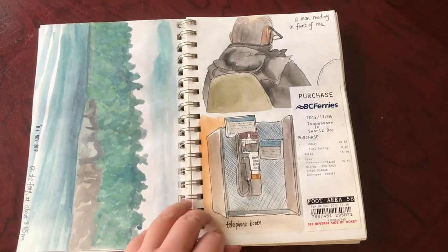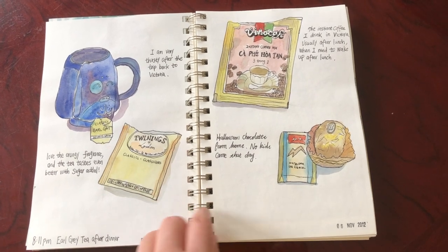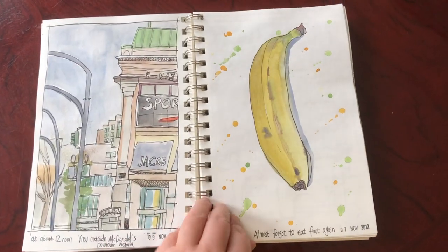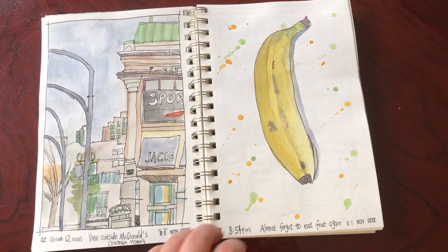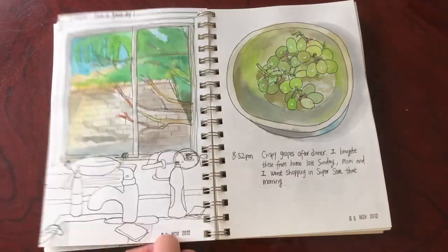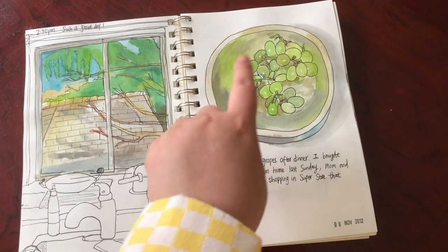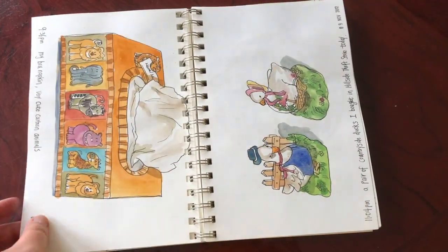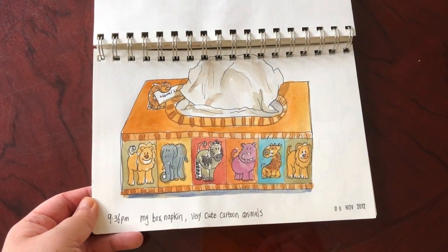Another sketch outside the ferry window — as you can see the layering with watercolors works better on this paper. Sketching a man reading in front of me on the ferry, the telephone on the ferry, my mug and empty tea bag, the empty instant coffee bag, and pieces of chocolate. This is the view outside McDonald's in downtown Victoria — I'm still learning how to compose a good urban sketch. A banana with some splashes of watercolors, the view in my kitchen in Victoria, some grapes — I like the reflections on the metallic bowl.